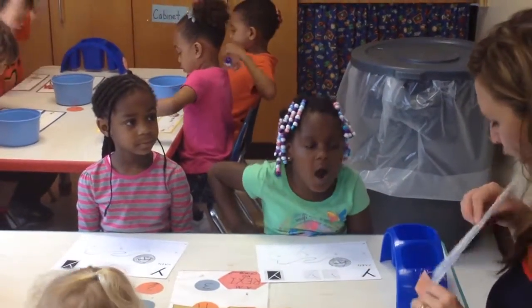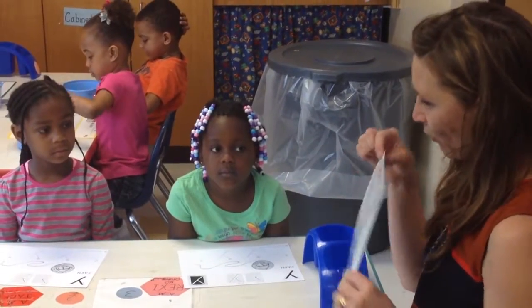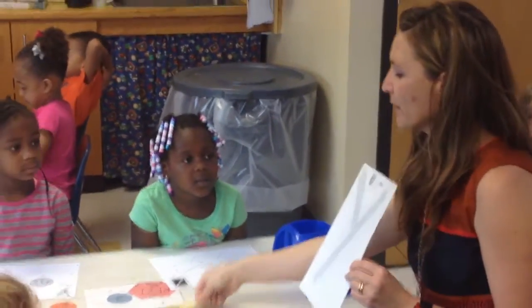So what is our letter of the week? Y. That's right. And so we know that we start our letters where? At the top.